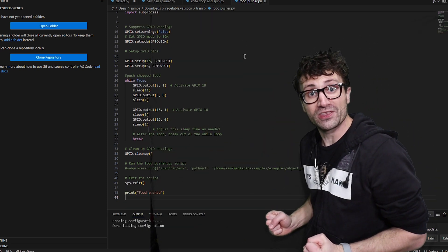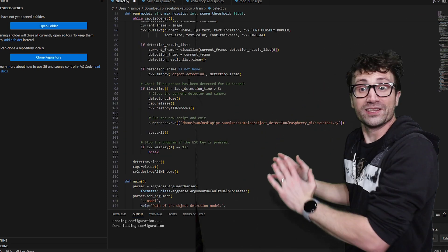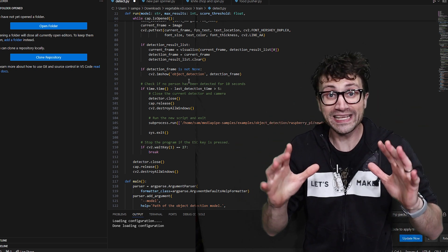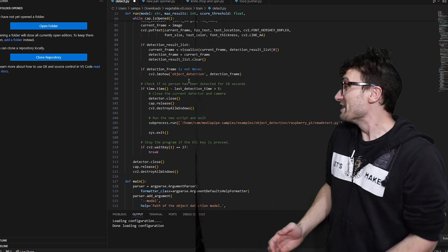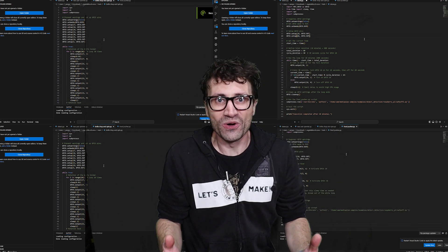And this right here is for the food pusher — it pushes everything off of the cutting board. Then I had to go back to the original code and make it so if it detects a hand or a human body, it won't do anything. If it doesn't detect it, then it triggers all of these in a specific order. That was all of the code.